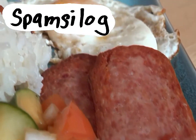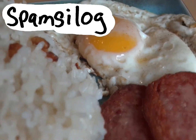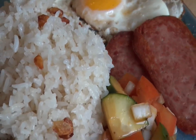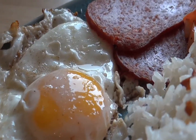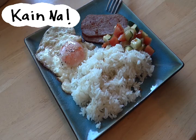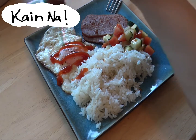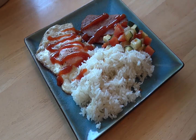This is also known as spamsilog. This was my favorite breakfast when I was growing up, so I have a lot of nostalgia attached to this breakfast — well, except for the salad, but I'm trying to be a responsible adult now, so this is how I eat spam with no shame. Kain na! If you have banana ketchup, you should use that, but I don't, so tomato ketchup will do just fine.